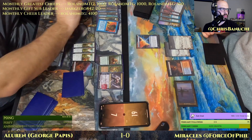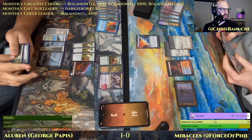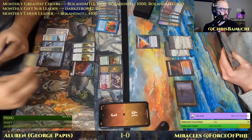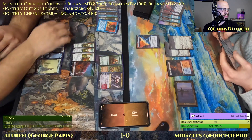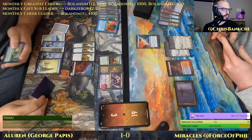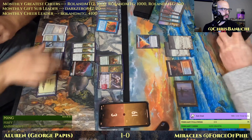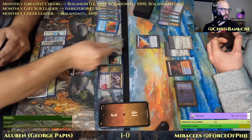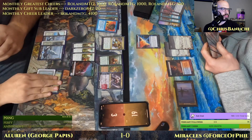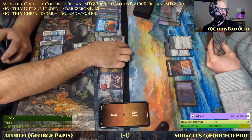Taking it down to 3 — that was brutal. 4 back on top again. Abrupt Decay quite good against Counterbalance — blows it up here.